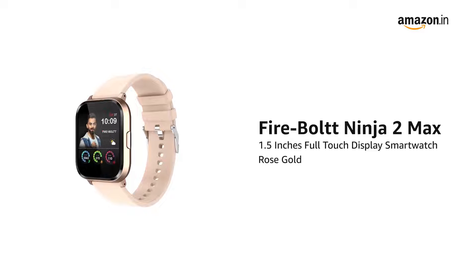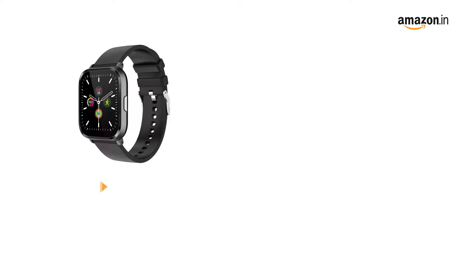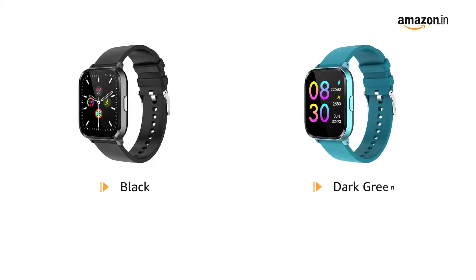Presenting Firebolt Ninja Tube Max 1.5 inches full-touch display smartwatch in rose gold. It is also available in black and dark green.